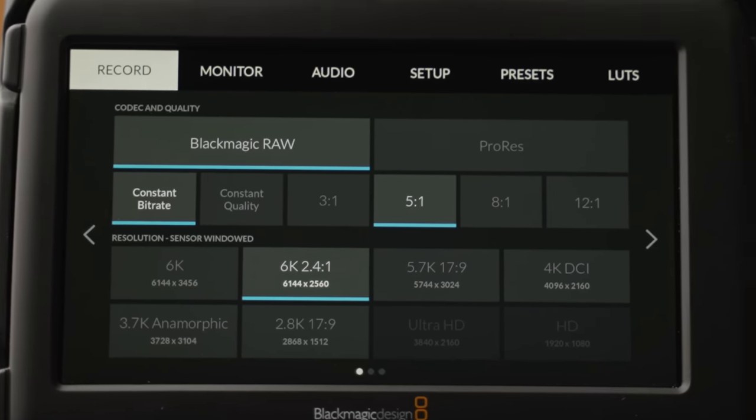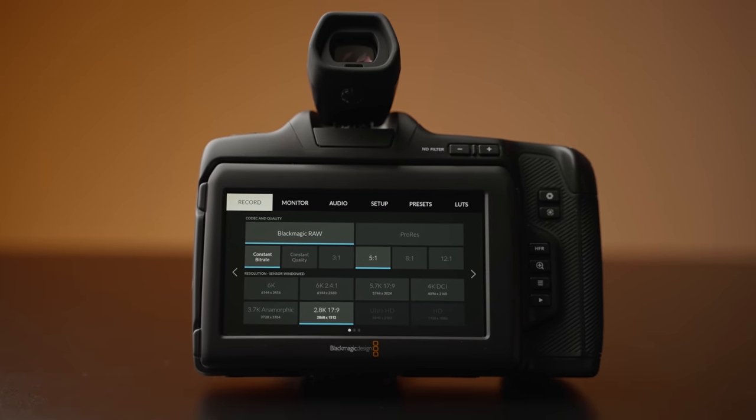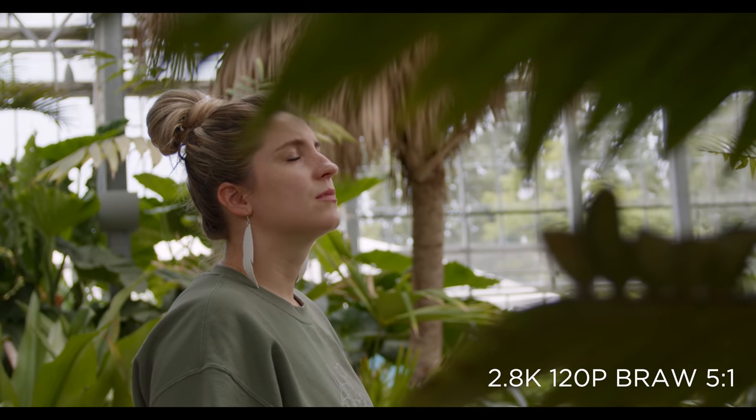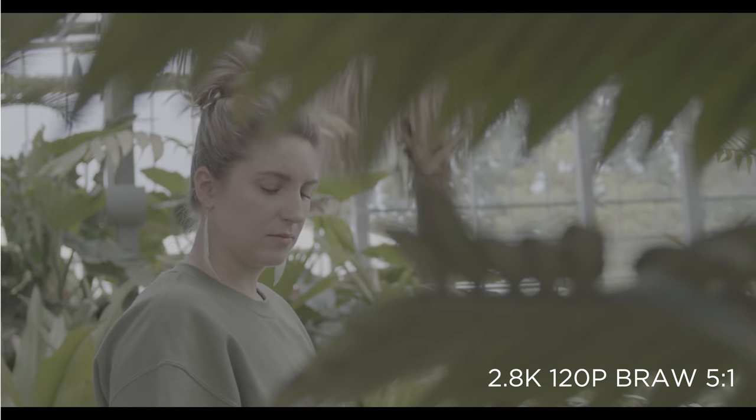The 6K Pro has some of the best resolution and frame rate options available today. Just like the older 6K version, the 6K Pro can record up to 6K and 4K at 50 or 60 frames per second, and 2.8K at up to 120 frames per second — all while filming raw video in one of eight different compression options.